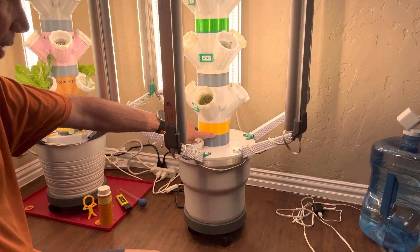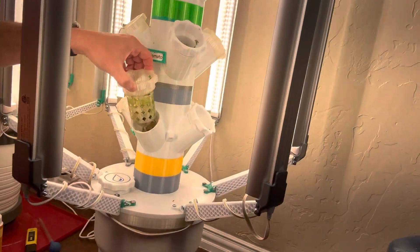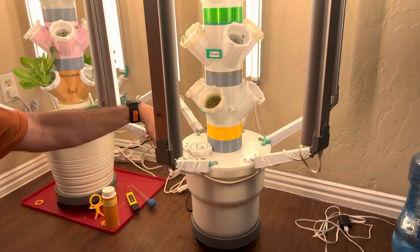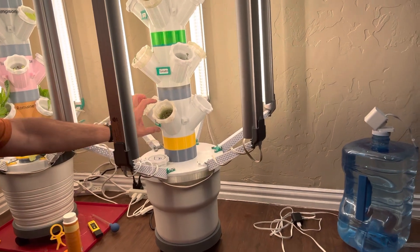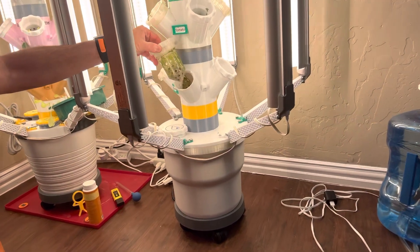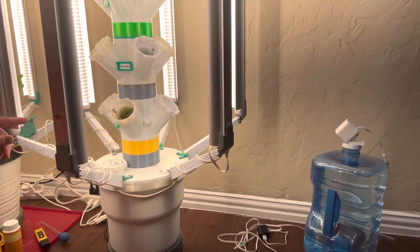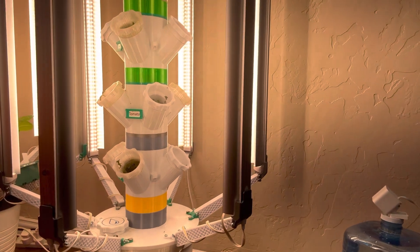Then I print these section pieces — there are two types. One of them has a little mesh screen in it, which keeps the roots from growing all the way down into the pump, keeping it clean. Each tower has seven sections, and each section holds four of these little screw-on caps. The caps hold the plants — right now this one has a baby plant with no roots yet, but on other sections you'll see a lot of roots. You want to wait until roots are out before putting plants in the tower.